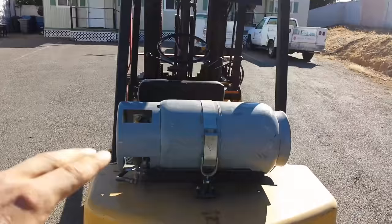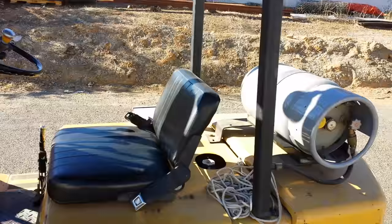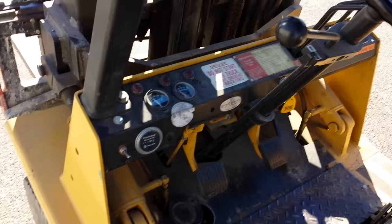Right here on the back is the fuel tank. A lot of these guys use different kinds of fuel like propane than your standard gasoline ones. Then in the center, you've got your seat and your seat belt. You've got your rear view mirror, and then you've got spotlights for operating at night.